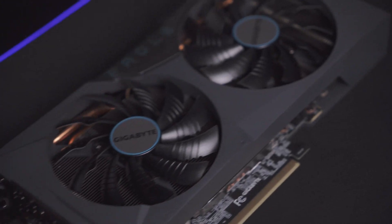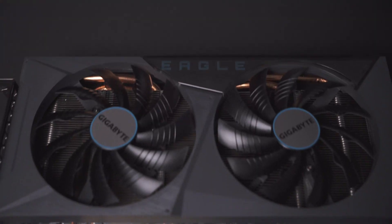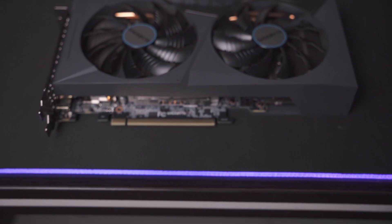In this video we'll be unboxing the Eagle OC 12 gig 3060 GPU. Hey guys, welcome back to yet another video. First of all, thank you to my sponsor Alpha Tech Evolution for making this video possible and giving me the GPU to unbox for you guys. Also a massive shout out to the guys behind the camera, Pixly Media Photography, for making my videos look awesome.